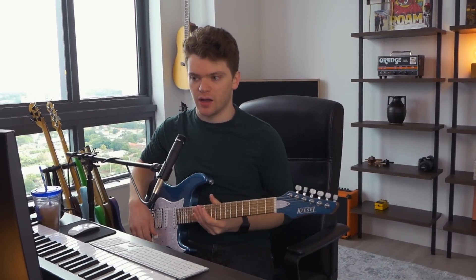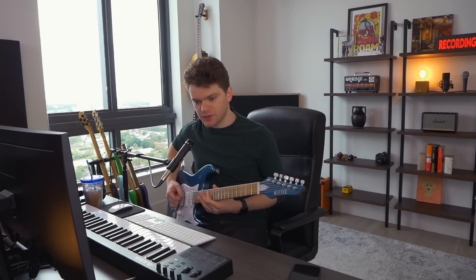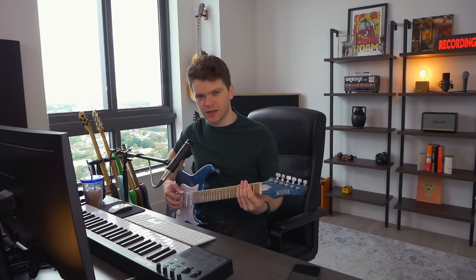Welcome back to Thick Riff Thursday. Today I'm jamming on a weird tuning. It's kind of the Periphery tuning. Periphery, I think, tunes their bottom string — it's like drop C — and then they tune their bottom string down to A, pretty sure.